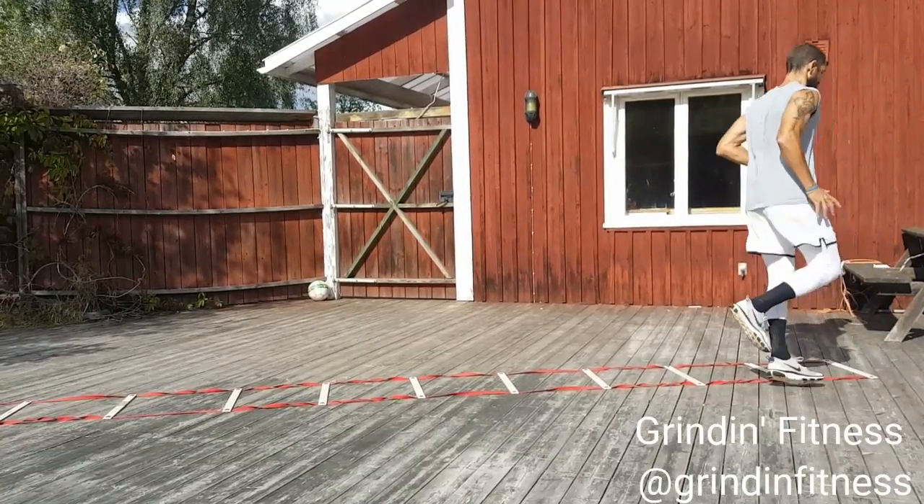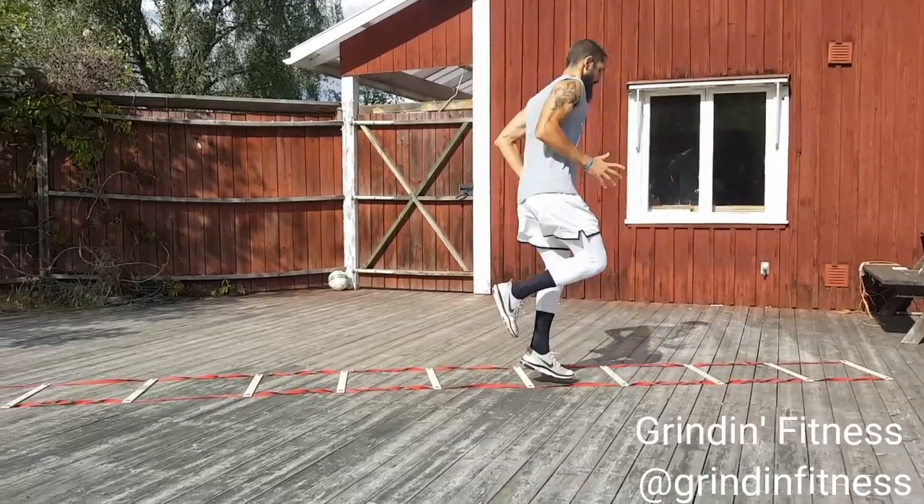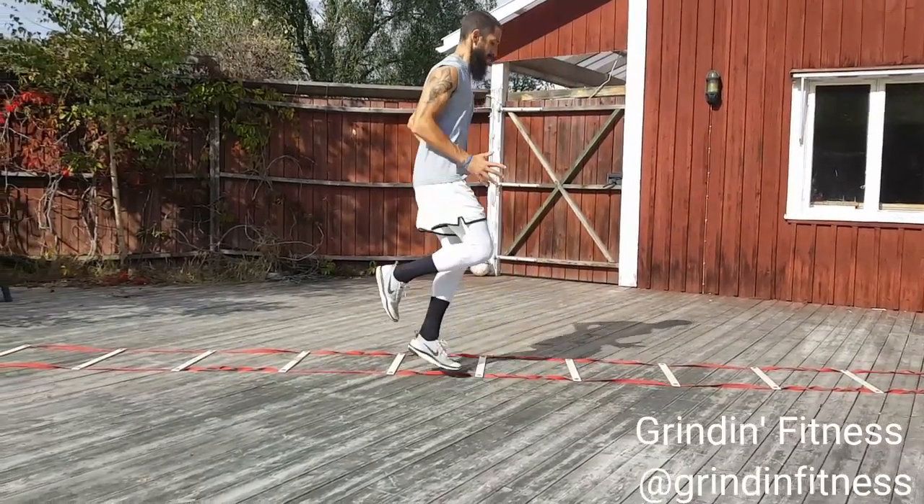Begin with your back to the ladder, standing on one foot. Jump backward into the ladder, then out of the ladder at each box, all the way through the ladder. Then repeat on your other foot.